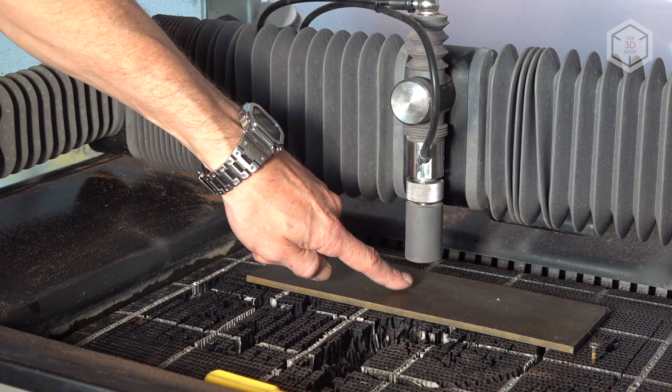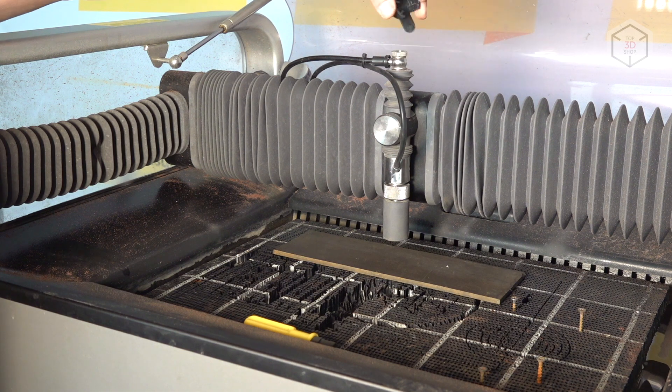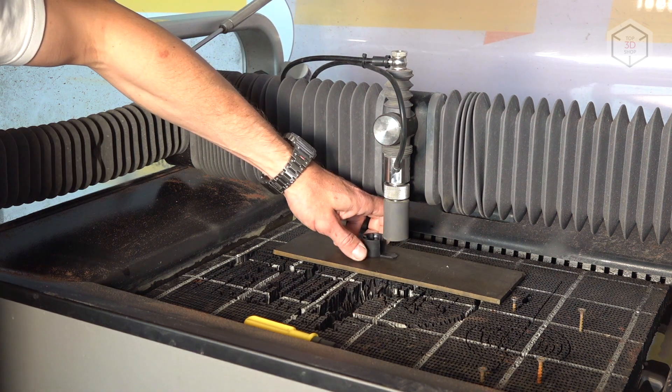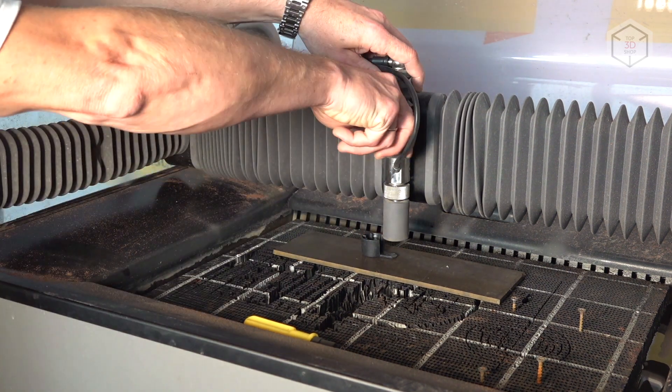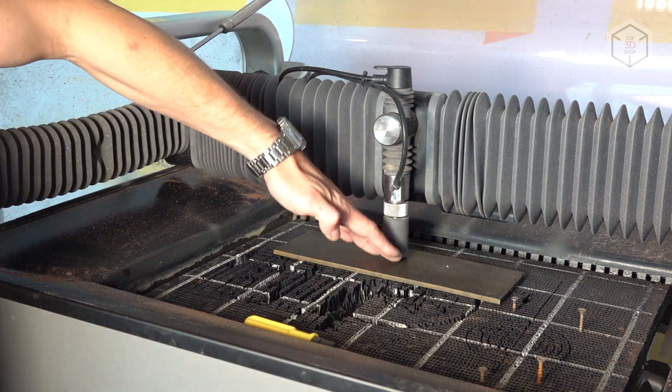Prior to operation, it is necessary to fix the workpiece and set the required gap between the nozzle and the surface of the material. To do this, you can use the top cap and lower the head by loosening the fixing screw. That's it — the machine is ready and you can run the G-code.